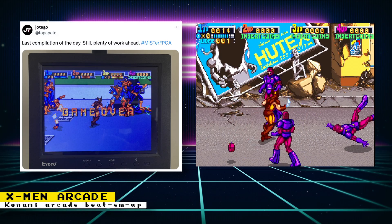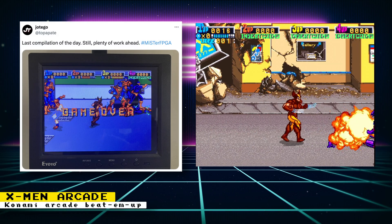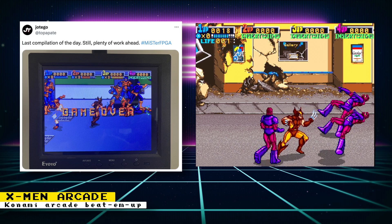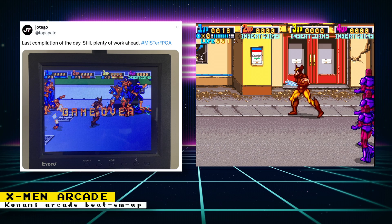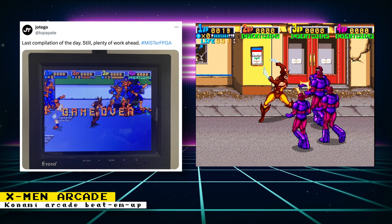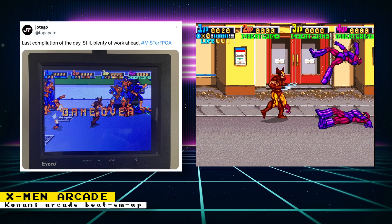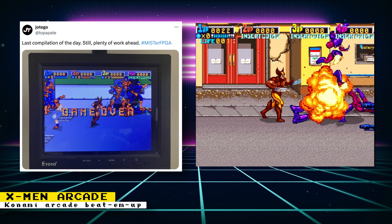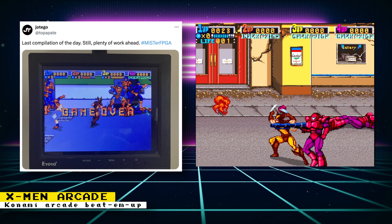Last week, Hotego showed off Konami's Turtles in Time booting in the JT Riders core. Now it looks like we are also going to get Konami's X-Men arcade game. This is an amazing beat-em-up released back in 1992. No info on when it will be available for the MiSTer FPGA, but it's great to know that the game is coming. Hotego does say that the game is booting up correctly, and it is even playable.